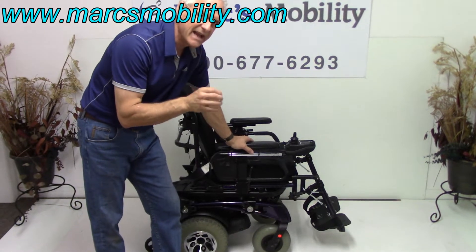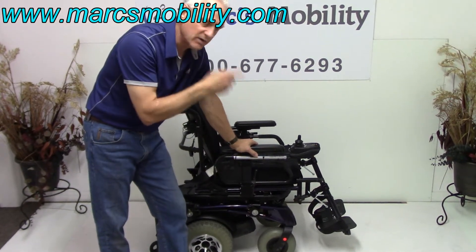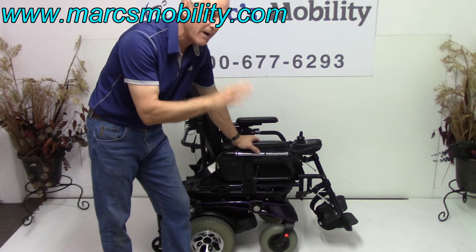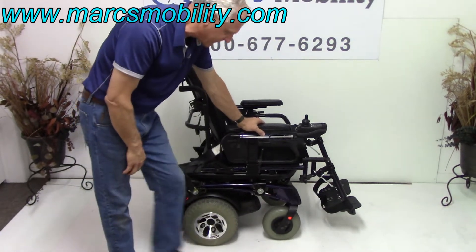This chair will go 8.5 miles an hour. It'll pop wheelies, and you'll see it when I do the videos. The front wheels — it's got so much power, and if you have it on fast, it'll pop wheelies in the front. That's why you have those anti-tip wheels in the back here, to keep it from flipping over.